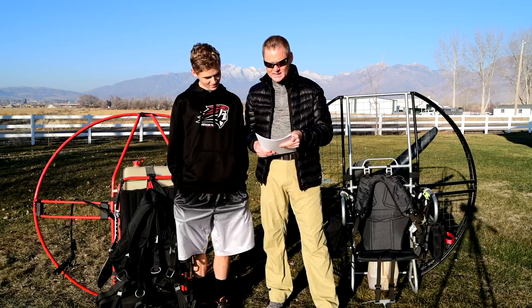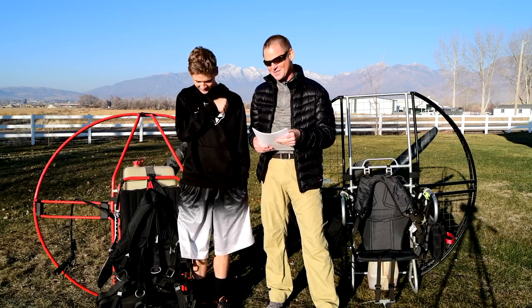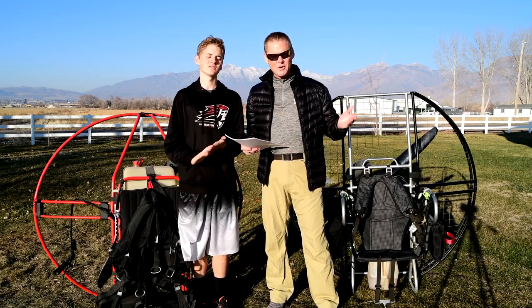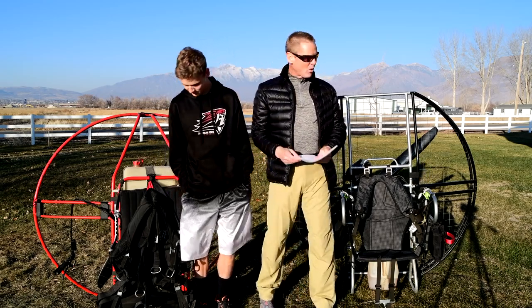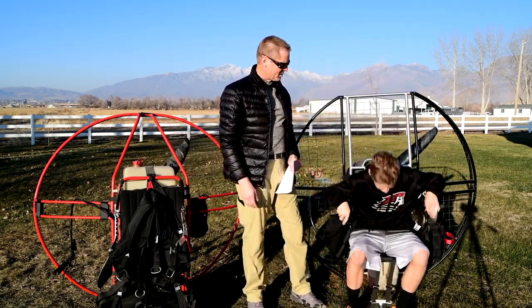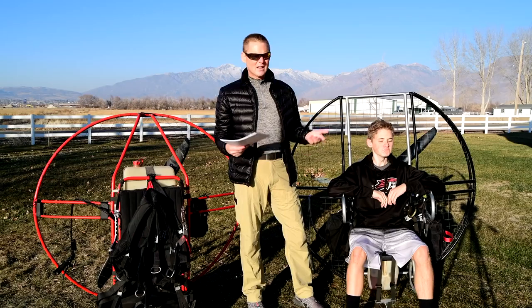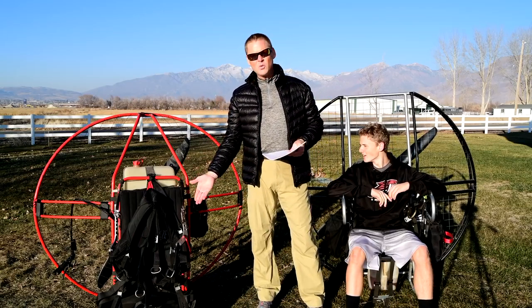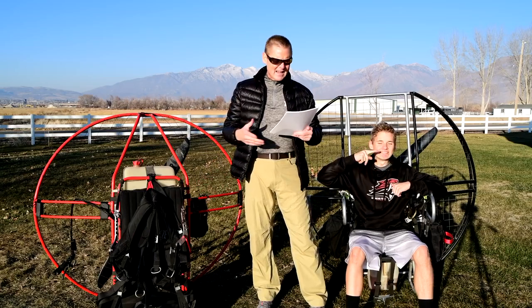Skids allow pilot to use it as a chair to rest while on the ground. If you're waiting for something or you have to wait for someone else to launch, it's a lot more comfortable to sit here. Why don't you try sitting in it, Jordan? It just sits in the unit like it's a chair — makes it easy. Where a unit where you're sitting flat on the ground, it just doesn't do that.